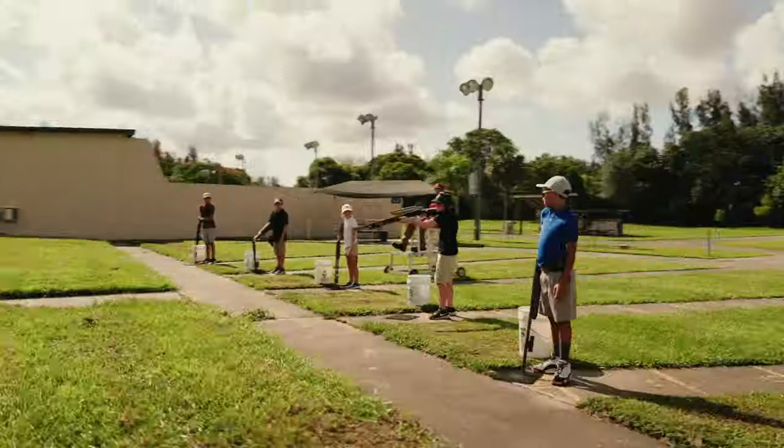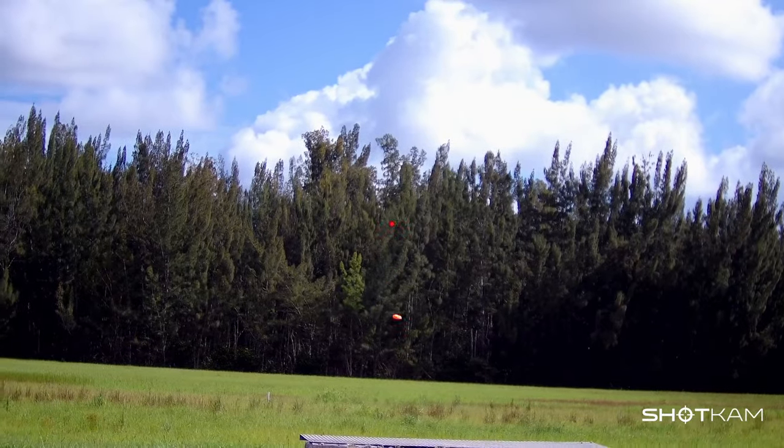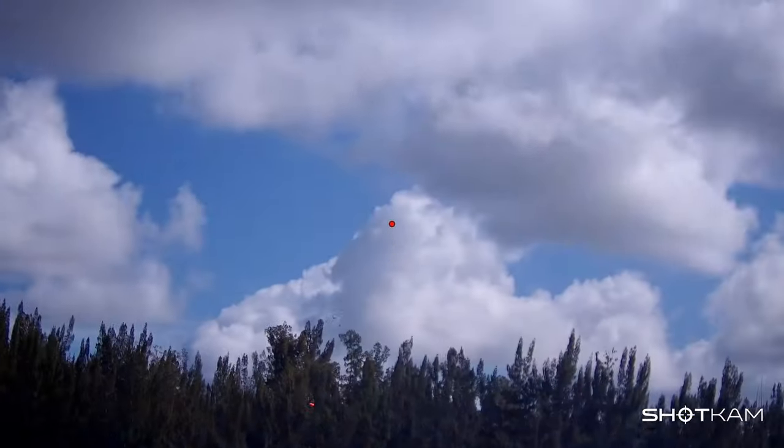When trap shooting, you'll see every detail of the gun movement. The red dot in the ShotKam video represents the bead of your gun.